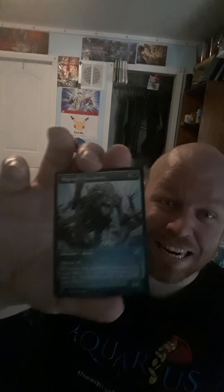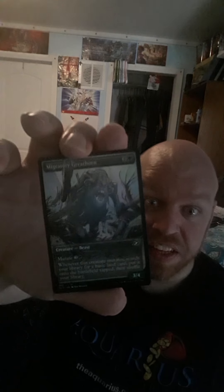We've got Forbidden Friendship. Oh hey, I've got a cool alternate art of Manglehorn! Since this one's a cool art, I'm gonna read this one. It's one green and three other for a 3/4 Beast with Mutate. Mutate cost is one green and two other. Whenever this creature mutates, search your library for a basic land card, put it onto the battlefield tapped, and shuffle your library. That is so awesome — that's definitely my kind of creature. Stuff that gets land to your side of the board.